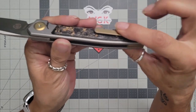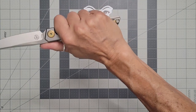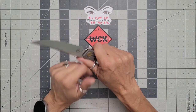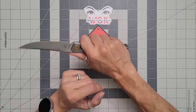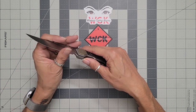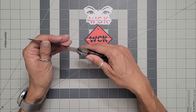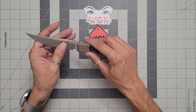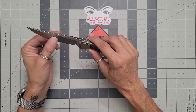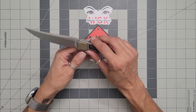That pocket clip is very comfortable in hand — I'm really enjoying that. I thought it was going to be a hot point because of how slim the knife is, but it does not bother me at all. It is very, very sharp. When we get knives for review, we keep use simple — cutting a package open, some cardboard — nothing more than that. I did cut a little bit of paracord with it because I like to see how it cuts.